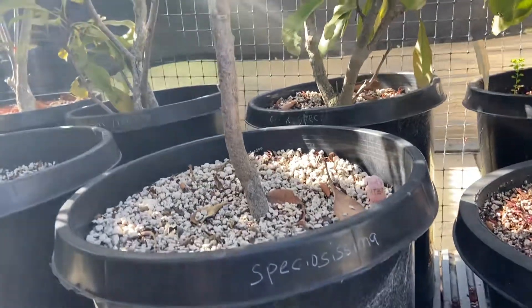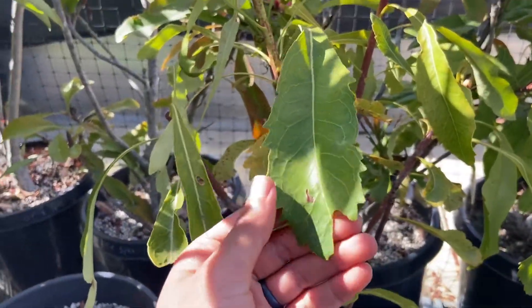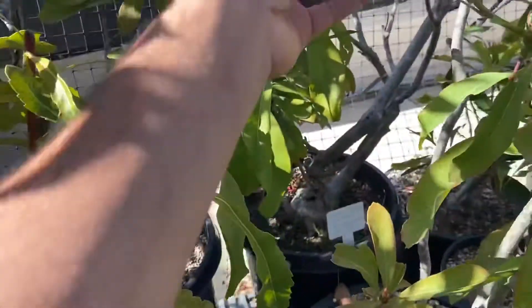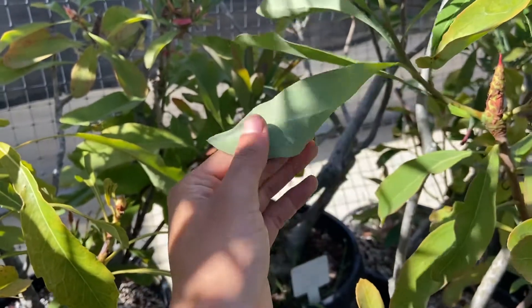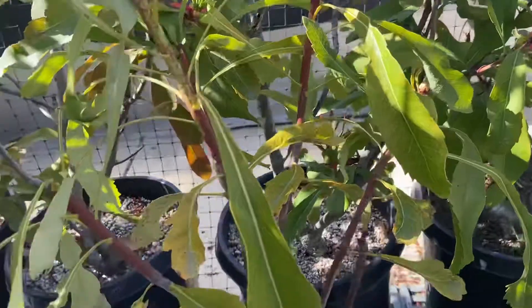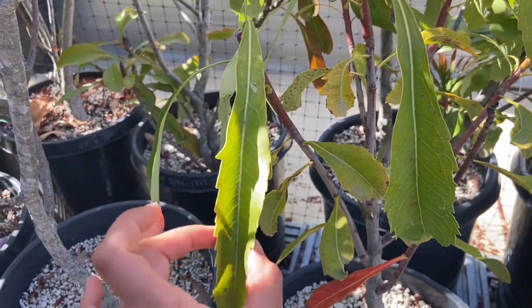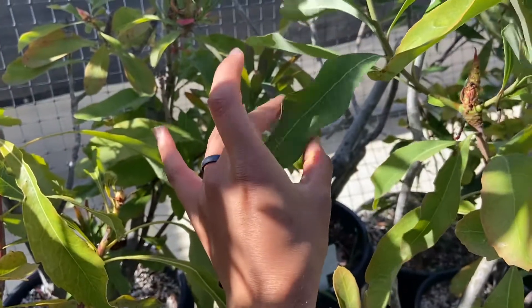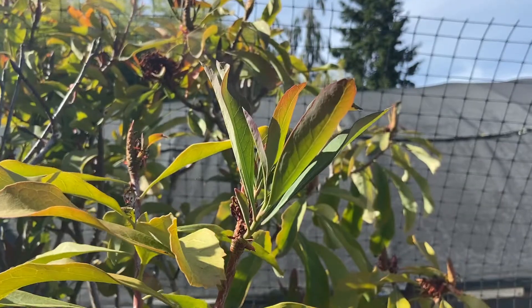This one is speciosa. Its leaves — these leaves look a bit different than the last one's leaves. The underneath. These ones also seem to be... like this compared to... it's easier to move these ones.